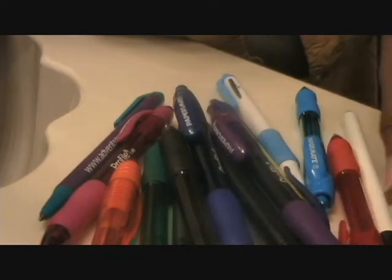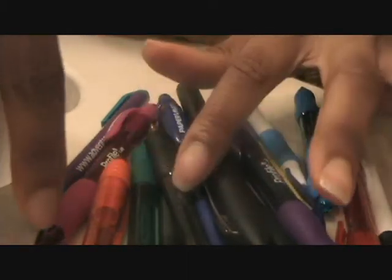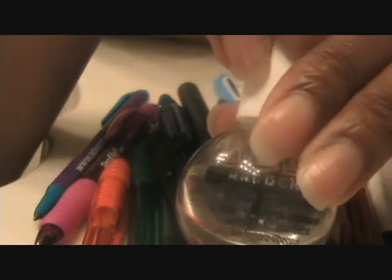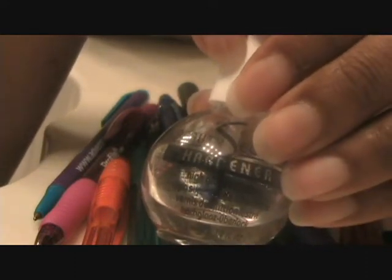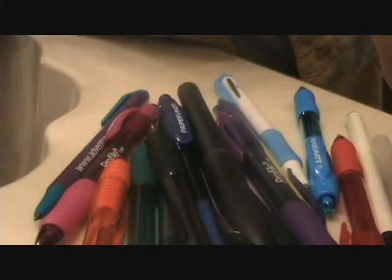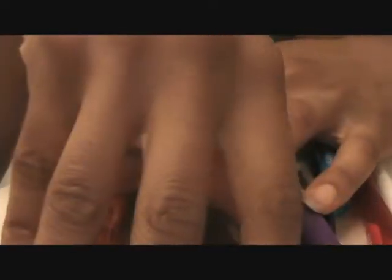I don't use real nail color when I'm doing the design — I use pens. Once we put on the fruit design, you're going to need to put another clear coat on top to seal it, otherwise it's just going to rub off. We don't want our hard work to go down the drain as we're washing our hands. Now we're going to start off with putting on our base coat.